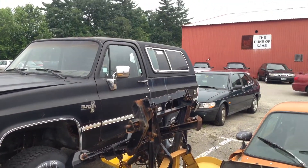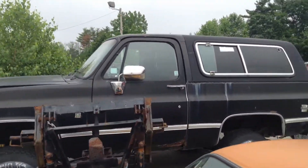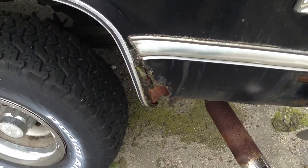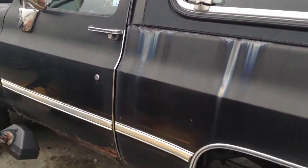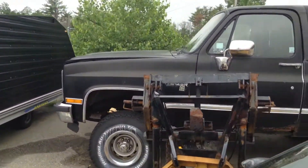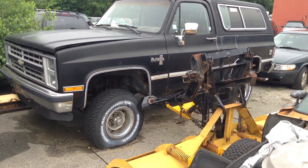This one's in a bit rougher shape - this one's really rotten out, which is kind of what we see more of around here in New England. I'm not really going to open the door because that plow's in the way, but you get the idea - this has the buckets and the red interior. But this one's full of bees' nests so we're not going to get too close. Until tomorrow guys, keep it out of the cabbage - and this one's off the cabbage, you got a dart.